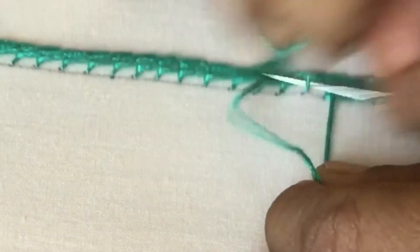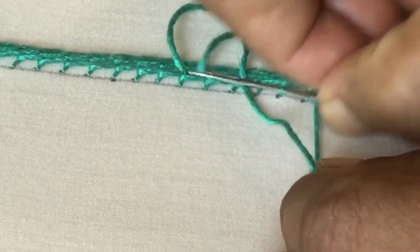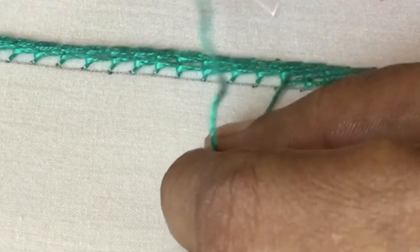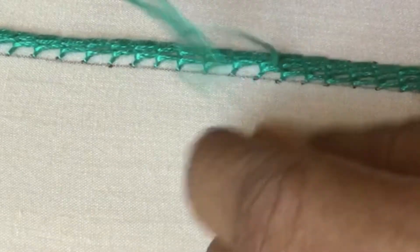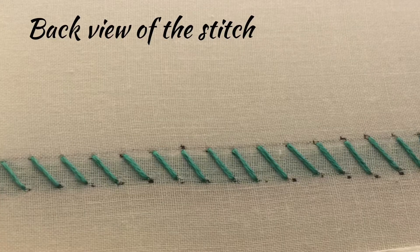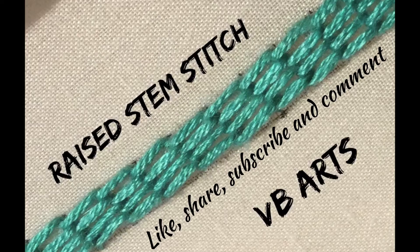If you like this video, share it with your friends. To learn more embroidering stitches, like and subscribe to my channel — I will also teach you how to apply the stitches on patterns. See how pretty the stitch looks! This is the back view of the stitch — we can see only diagonal lines on the back view. Thank you for watching.